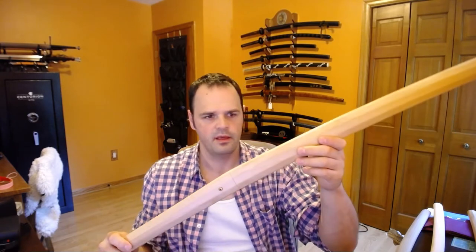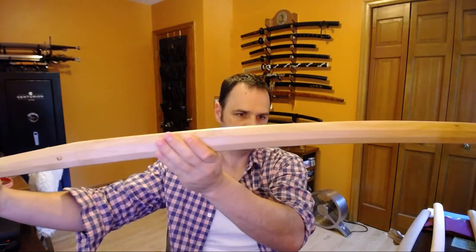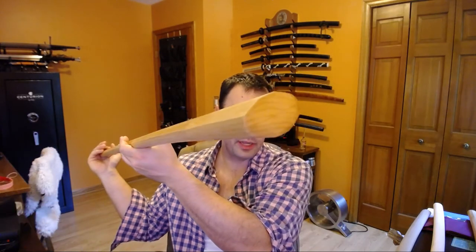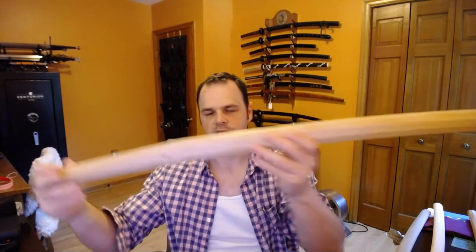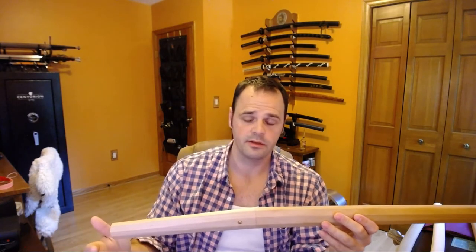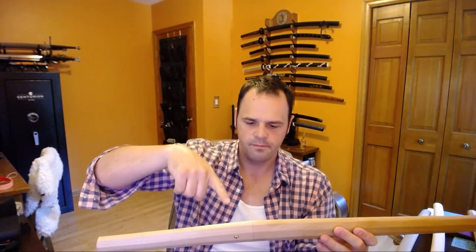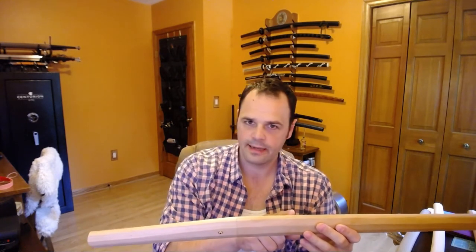Shirosaya, if you're not familiar, is what people call this type of look — this wooden octagonal-shaped scabbard. Its intention is not necessarily functional in the combat sense; it is practical and functional for its intended use, but it's meant to be a long-term storage scabbard. Now exactly why that is, I don't know. I can't tell you why a blade in one of these mounts isn't as good for long-term storage as one in these.